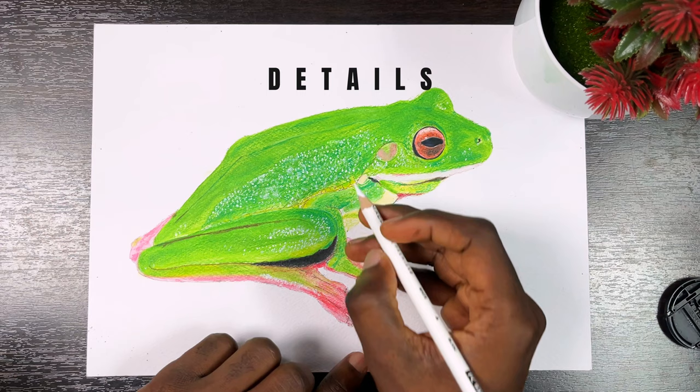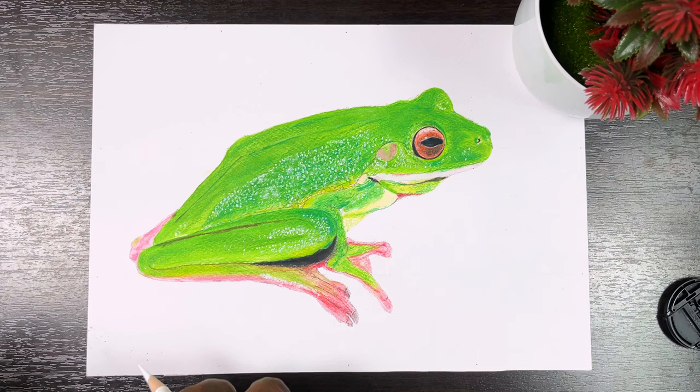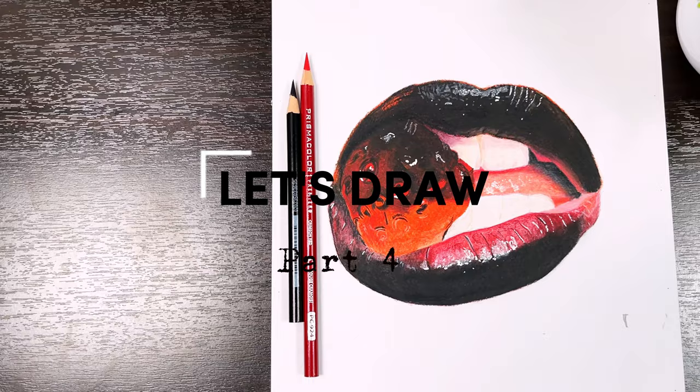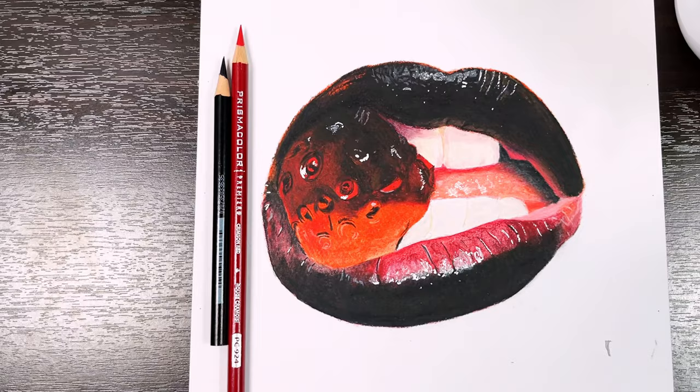I have a demonstration here comparing the pressure/burnishing technique to the solvent technique — they are both useful depending on the type of drawing you are doing. Details are those final pieces of the puzzle that really give life to a drawing and I usually reserve them for last. In the demonstration here the details are in the form of highlights. I do highlights with a white pencil and a white gel pen — the white gel pen is used when I need the highlight to be super bright. The reference image for this drawing can be found in my free ebook — link is in the description.